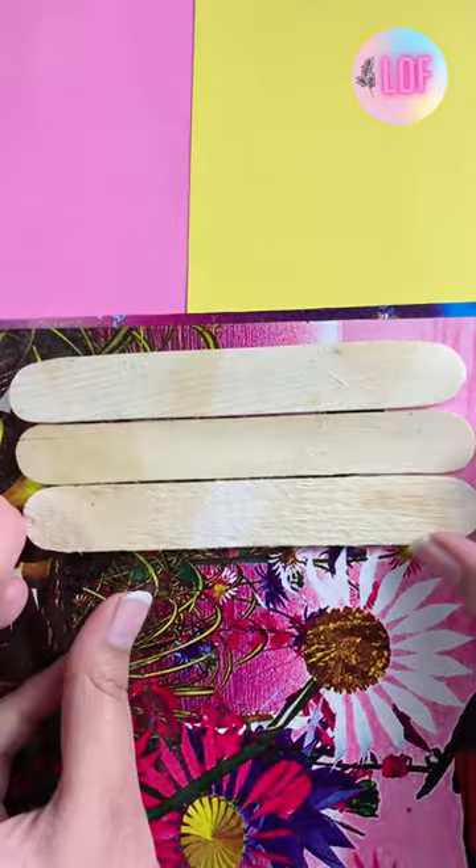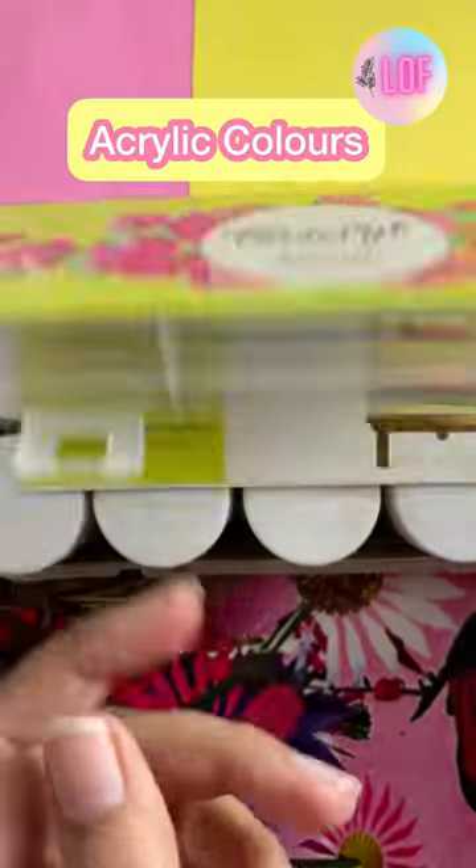Let's make a coaster using ice cream sticks. I have assembled ice cream sticks and pasted them together.